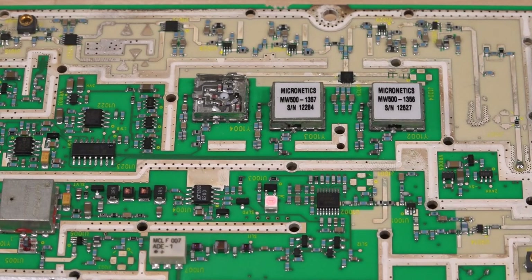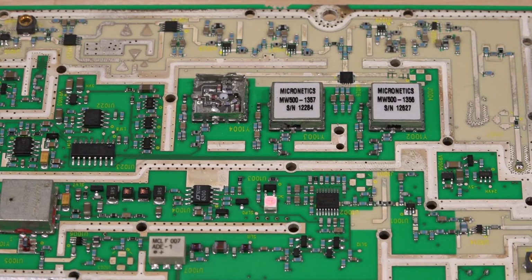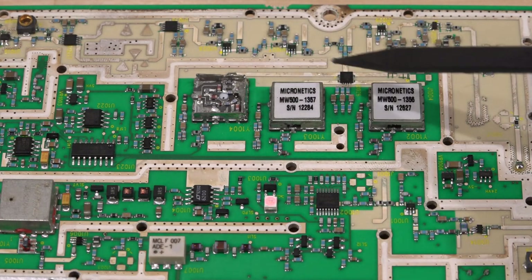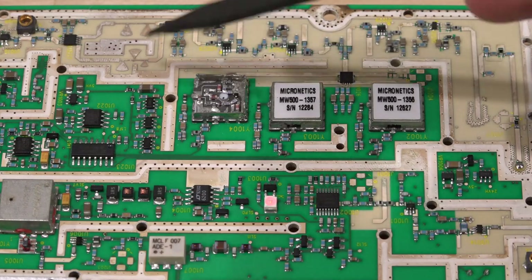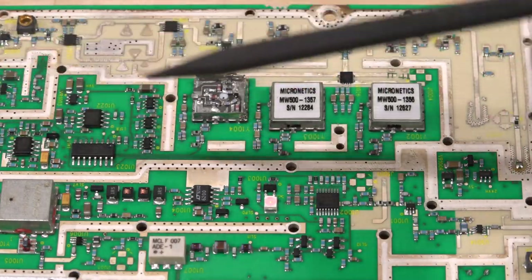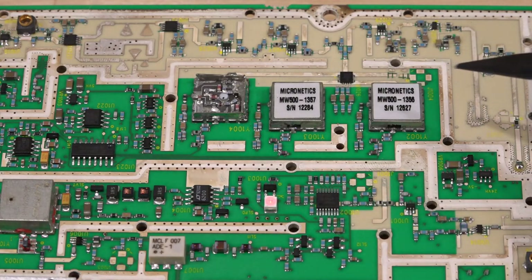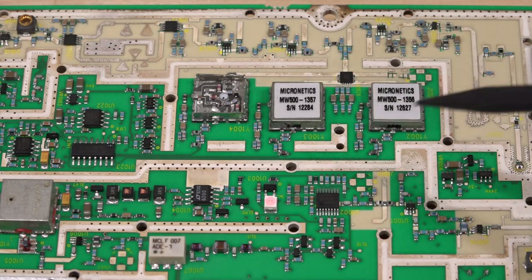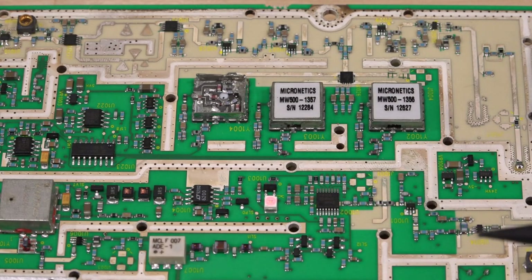After more investigation I nailed down the architecture: three VCOs operating in three different bands, selected by a switch, amplified, filtered, and fed back to the PLL just outside the current view. The system automatically selects whichever VCO is required for the frequency being generated.